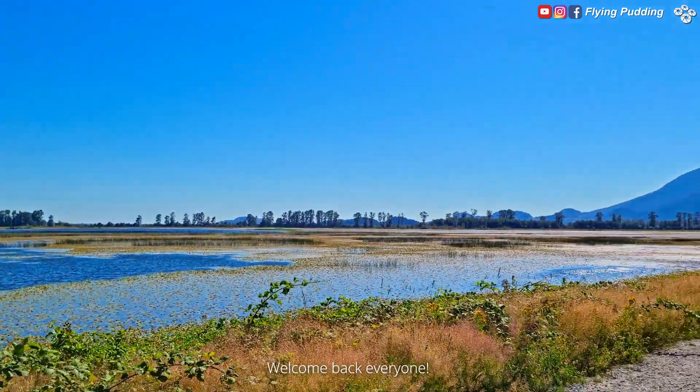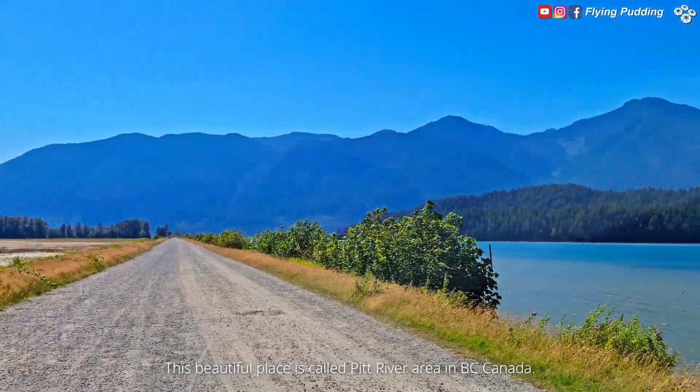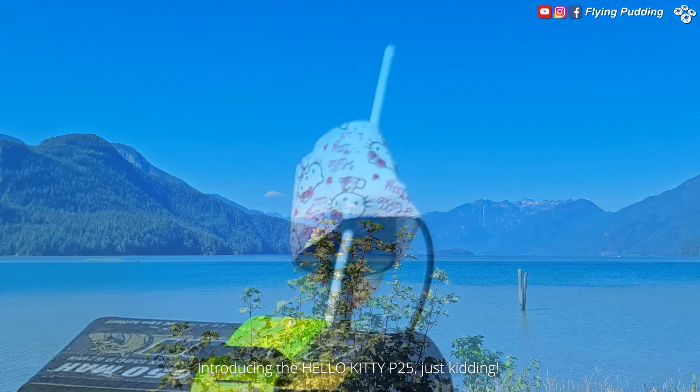Welcome back everyone. This beautiful place is called Pitt River Area in BC, Canada, the testing ground for a simple modification that I made to the P25. Introducing the Hello Kitty P25.